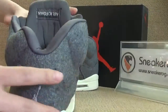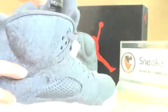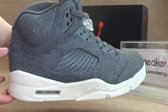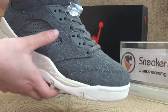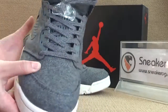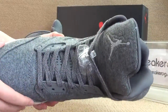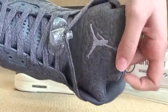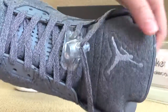Now I want to show you the inner. Here we go — we got our surface, great overall. And we can find the top tongue. We got the Jumpman logo.